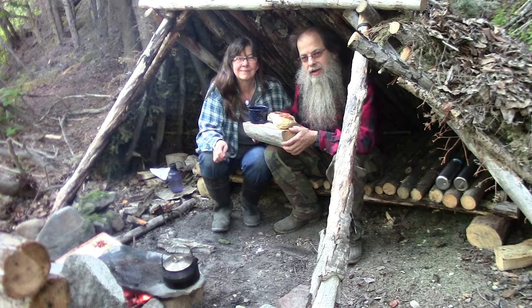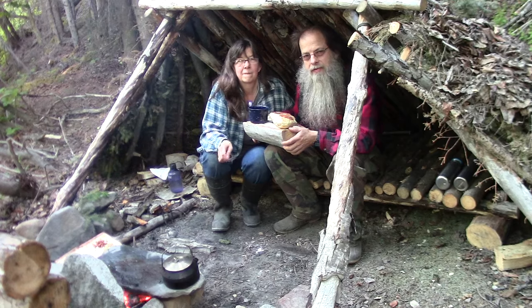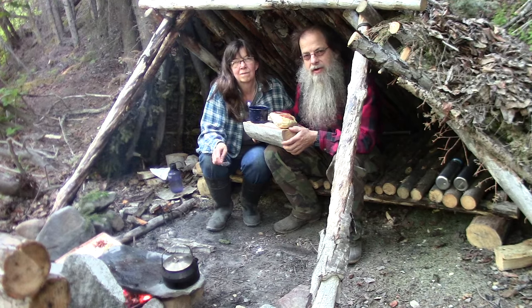Hello, my name is Lonnie and this is Connie, my wife. Welcome to another video for Far North Bushcraft and Survival. Pull up a stump, let's fix some supper.